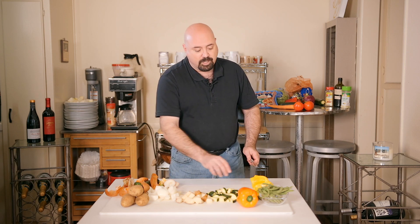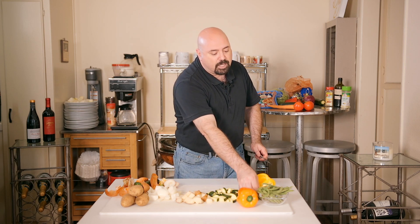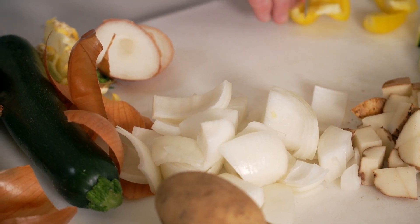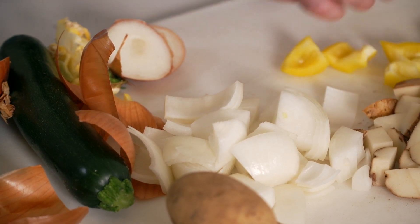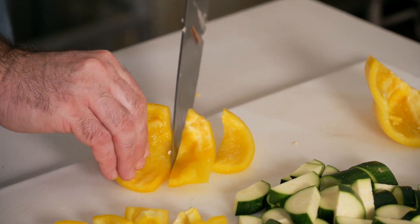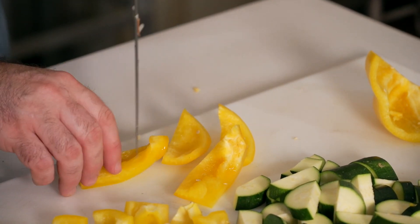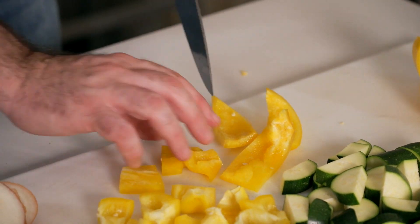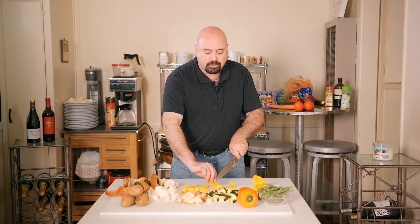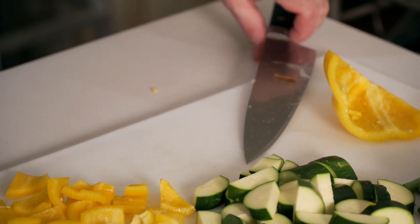Going back to the peppers — we're going to cut them into bite-sized pieces to flash fry. You want them a little bigger and sturdier for the roasting process. It doesn't matter if they're a little asymmetrical, just have them about the same size for even cooking.